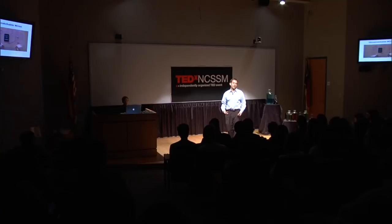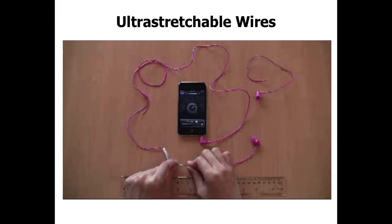This breaks a long-standing trade-off found with composites. Typically, if you take a rubber band and start adding metal to it, you might increase the electrical conductivity but you decrease the mechanical performance — you basically make it stiffer. Here we have the best of both worlds: metallic conductivity while it retains rubber band-like properties. We intentionally cut off one of the headphones, so all the sound would be coming out of the one we were stretching, to address any skeptics.